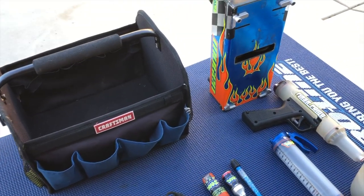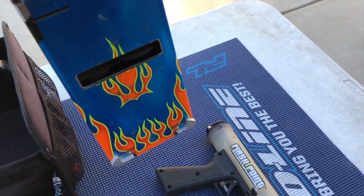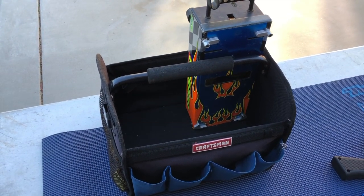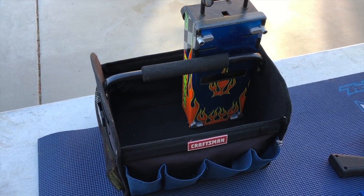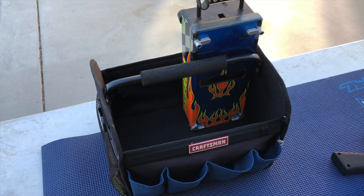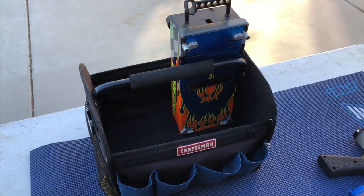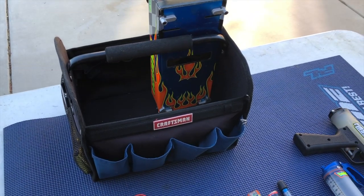I'm going to start with the starter box. I use the Mugen starter box with Flashpoint starter box mounts. It's really important to have your starter box set up so it's easy for anyone to use. Most of us aren't fortunate enough to have the same pit guy all the time, and you want your buggy and truck to just drop on the box without needing to know any special way to push or twist to start. The Flashpoint mounts really help with that.